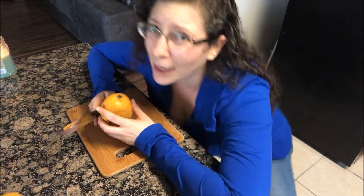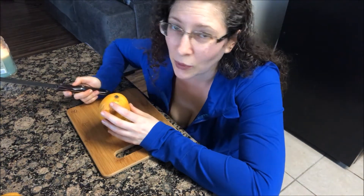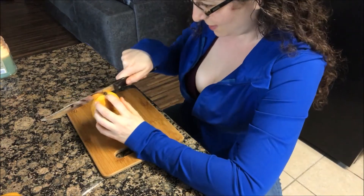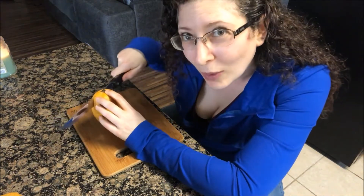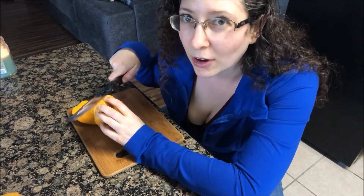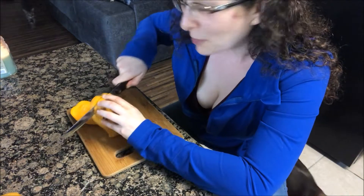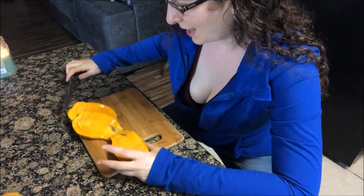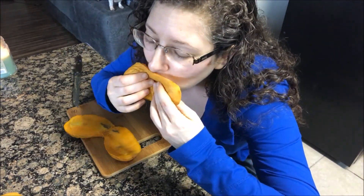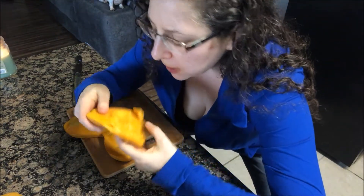I have the mango on the cutting board and I'm going to cut against each side of the pit as close as I can get, right up into the pit. The cutting sound for the dogs means I'm going to drop something and they're going to get to eat it. On both sides I cut right against that pit, and then I eat it just like that.